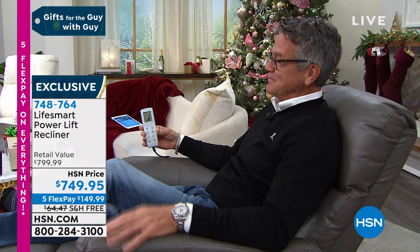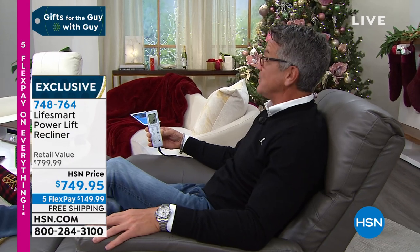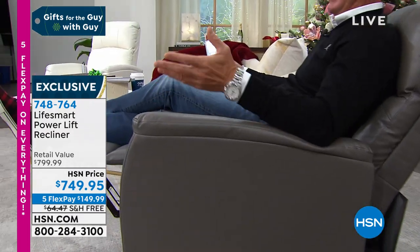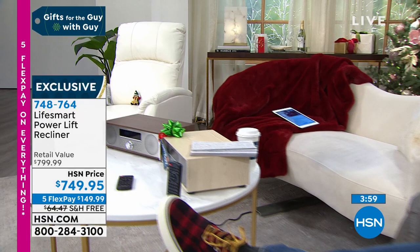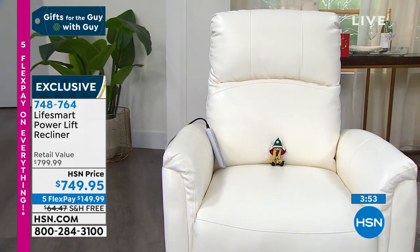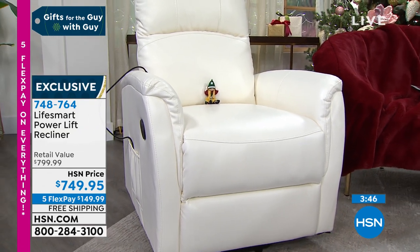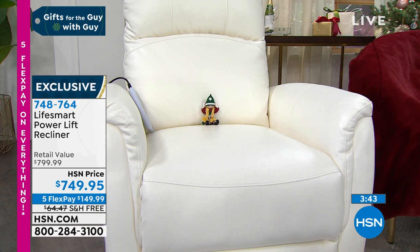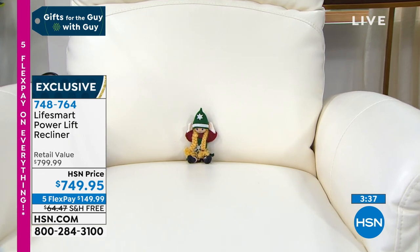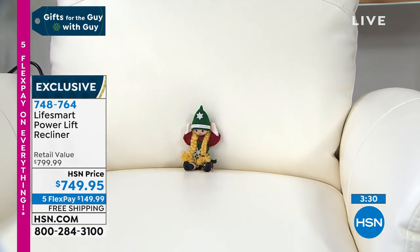Maria, who helps me set everything up, is laughing because I just turned the massage on and I'm completely amazed. If you want a nice massage — that is really something. My mom's chairs and her husband's don't have the massage feature and I wish I had gotten it for them. It's so comfortable. $41 per month, 18-month financing — get it home.